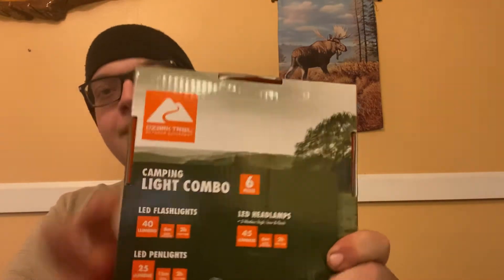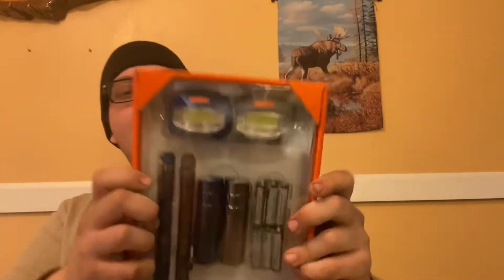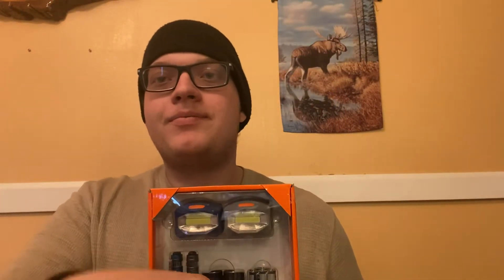How's it going everybody? My name is Killer Turkey and today I'm going to be reviewing the Ozark Trail Camping Light Combo 6-Pack and we're gonna see if the lights are any good. So let's dig into it.